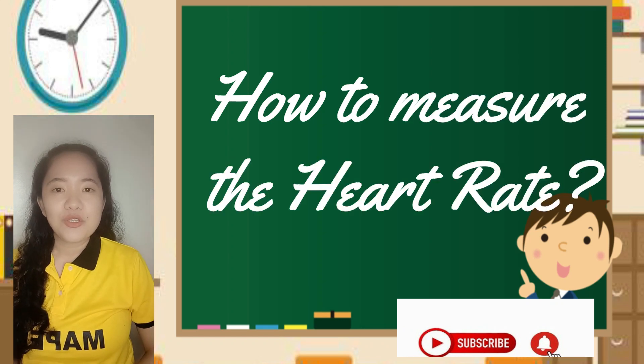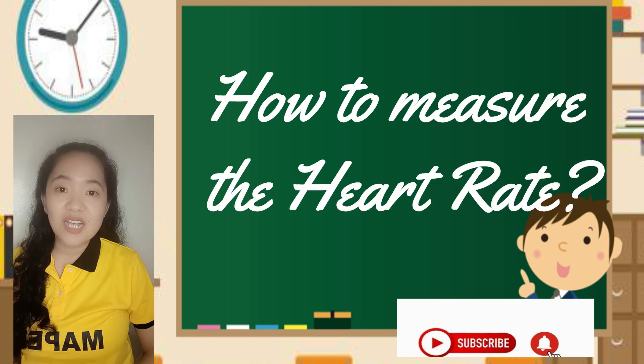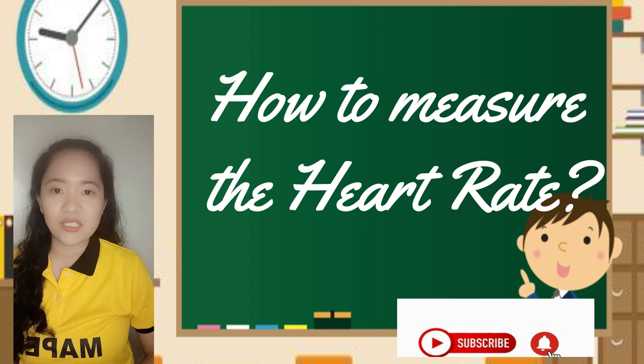Hello, good day! So for today, we are going to discuss on how to measure your heart rate.